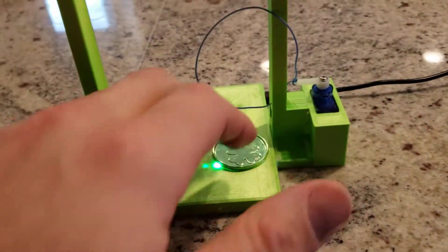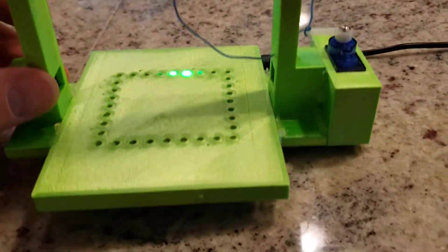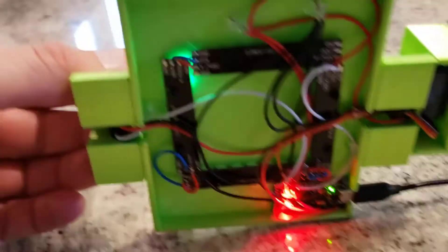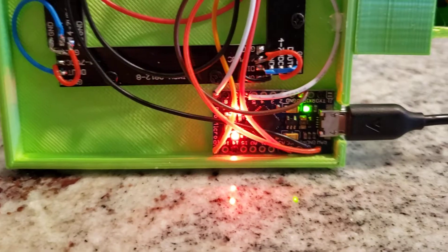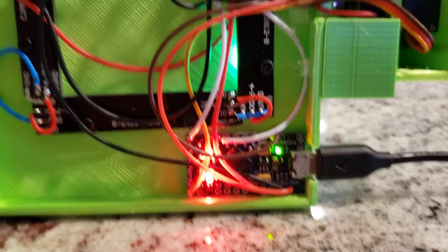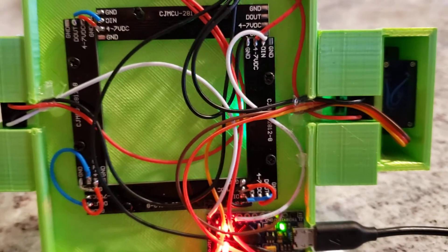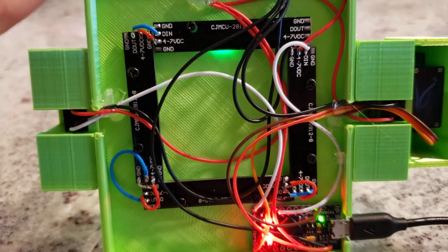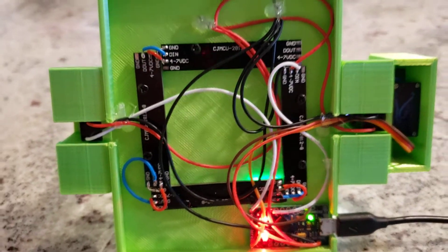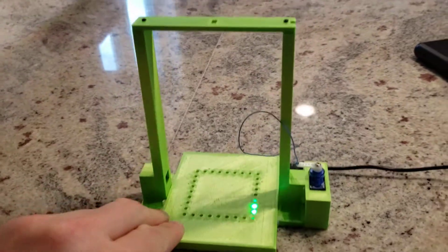This works on USB power. Underneath you can see our LEDs wired up and our microcontroller. That microcontroller will communicate with our servo, with our brake beam IR sensor, as well as the LED lights in order to attract the leprechaun. So there is our 2021 leprechaun trap.